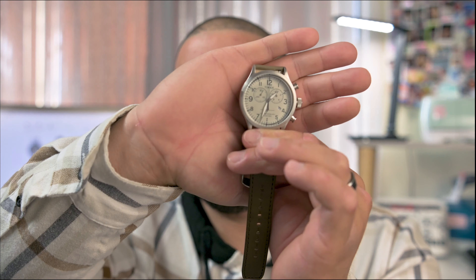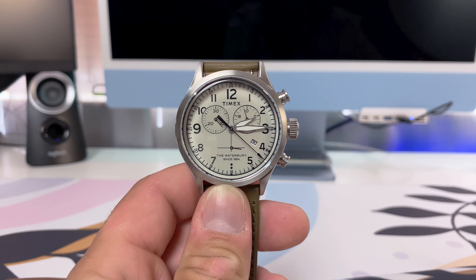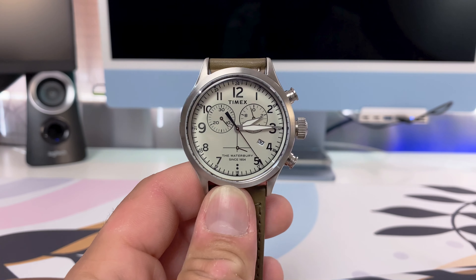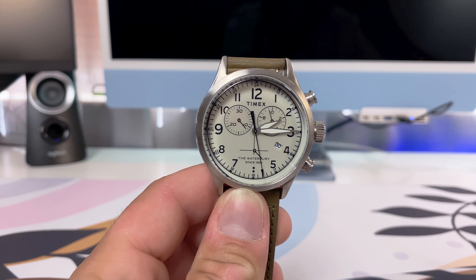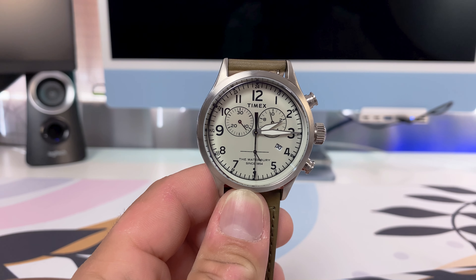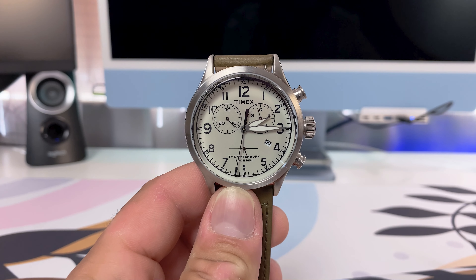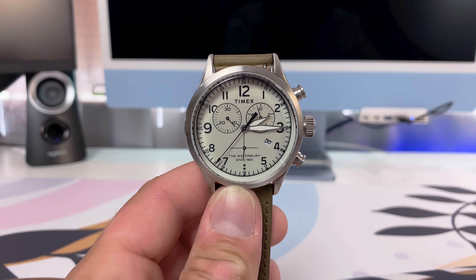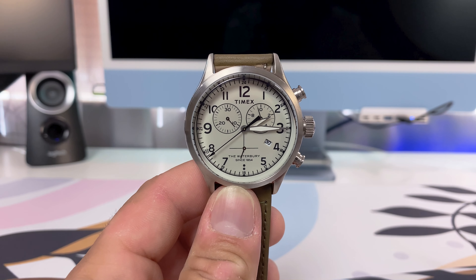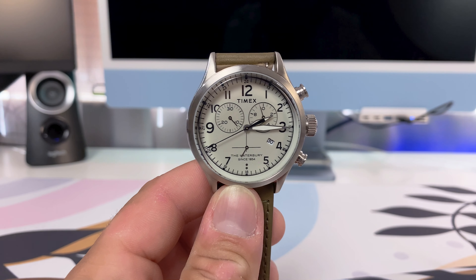Here we have the Timex Waterbury TW2R70800 — that is the reference number on this timepiece. I'm very impressed with what Timex has brought forth here — a lot of value for your money. We'll go ahead and jump right into the specs, get that out of the way, and then cover my thoughts on this watch.